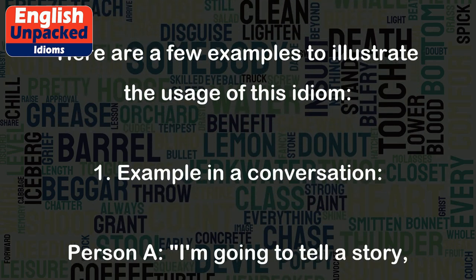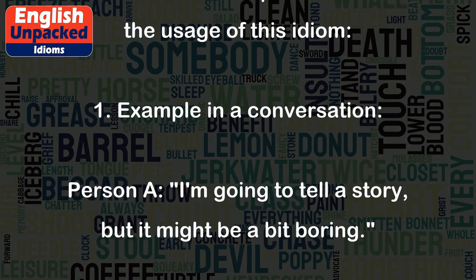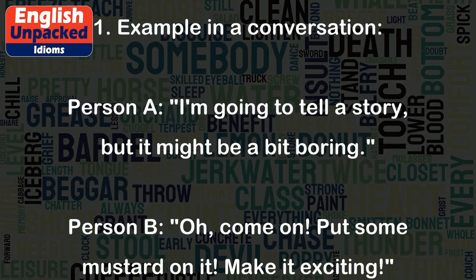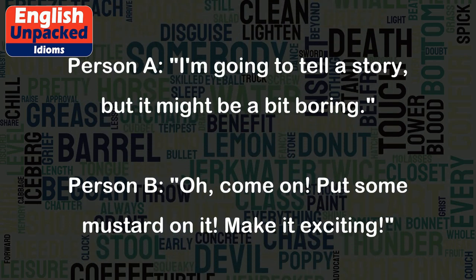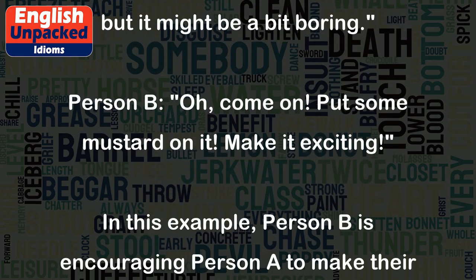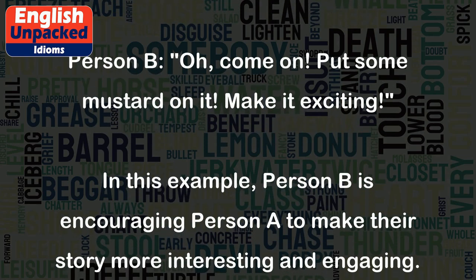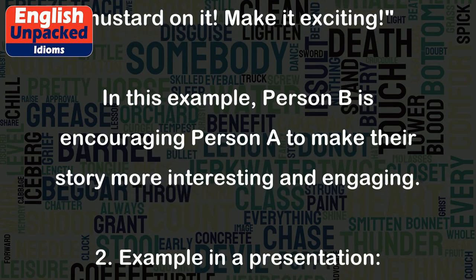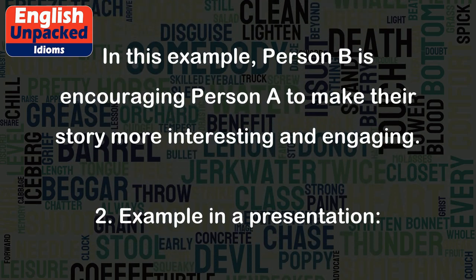Example 1 — in a conversation. Person A: "I'm going to tell a story, but it might be a bit boring." Person B: "Oh, come on. Put some mustard on it. Make it exciting." In this example, Person B is encouraging Person A to make their story more interesting and engaging.